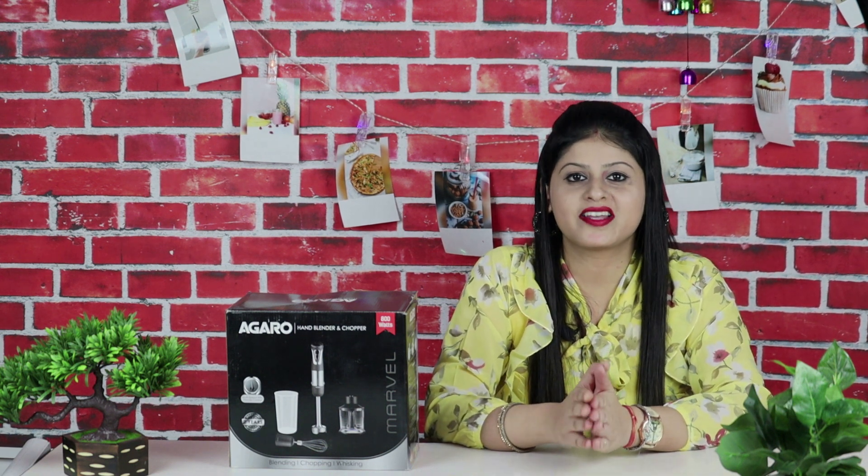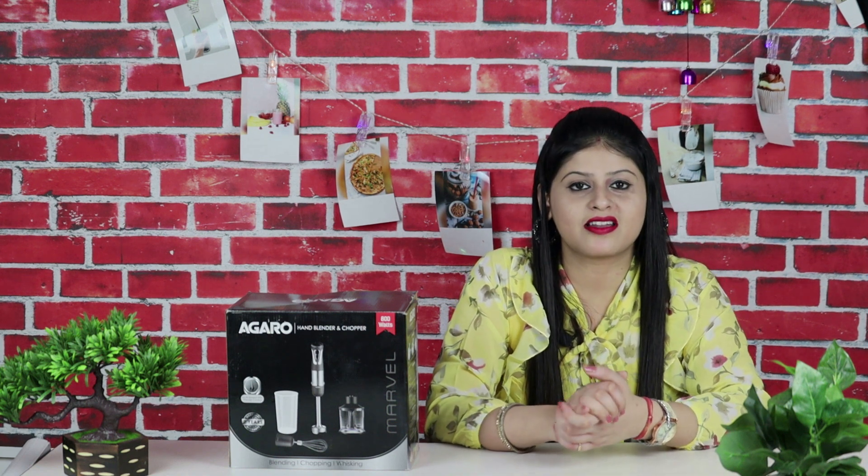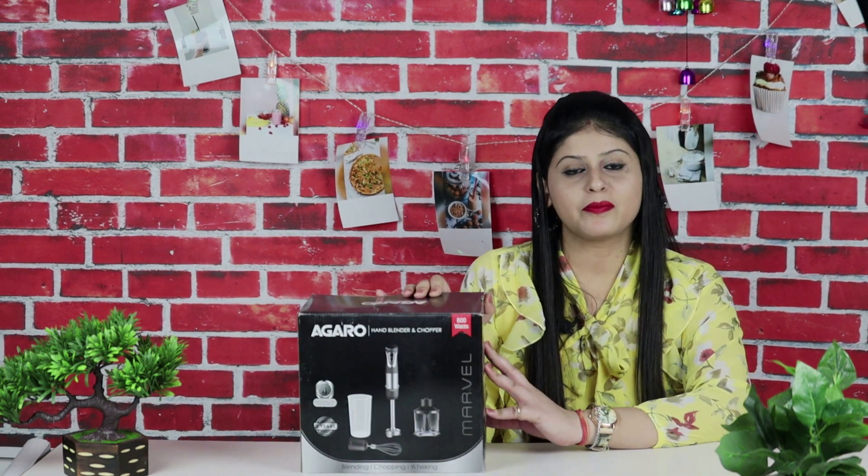Today I am going to tell you about a very important thing that we use daily. I had requests and comments about which hand blender, chopper, or whisk to use. Today I am going to tell you about the 800-watt hand blender with chopper that I am using.